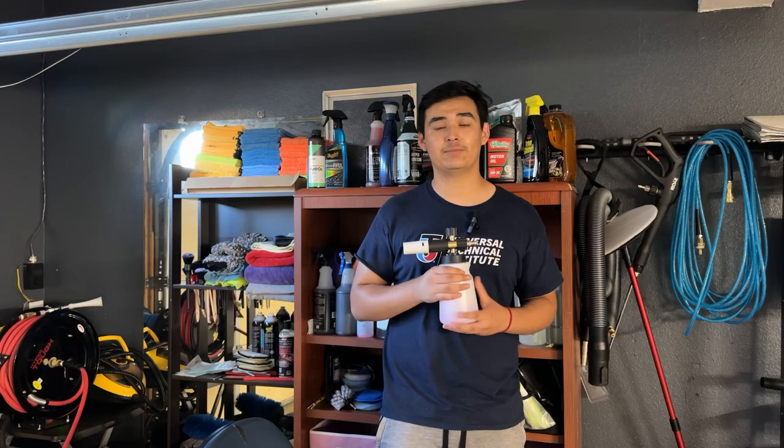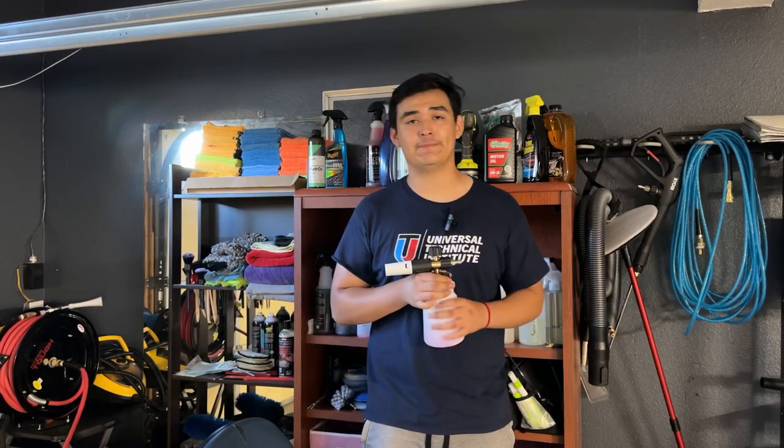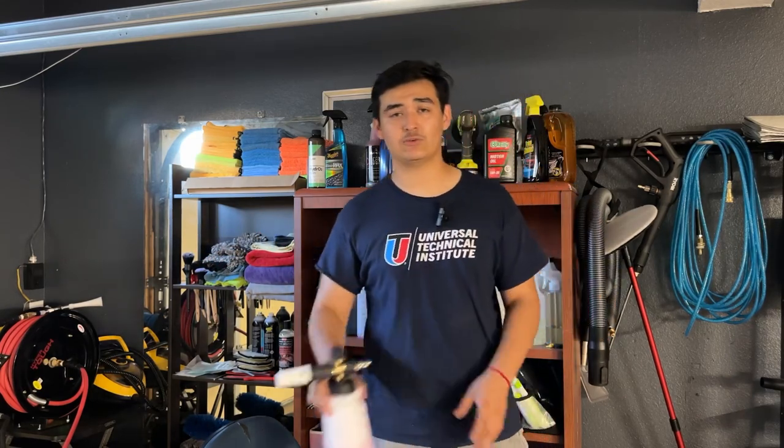Okay guys, so in today's video you basically saw me maintaining and reorganizing my towels and restocking all my chemicals. If you guys want to pre-order my foam cannon, you'd have to do it through my Instagram because I'm working on opening a website for it. I have videos showcasing its performance on my Instagram as well, and I will be doing a video showing it off while I wash my work truck. Thank you guys for watching — I'll be doing more vlog-type videos in the future.